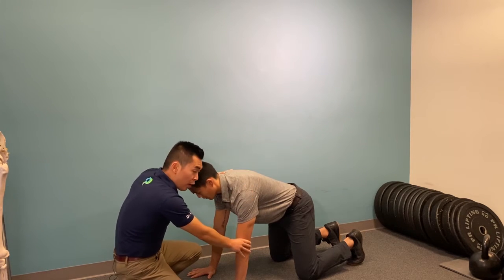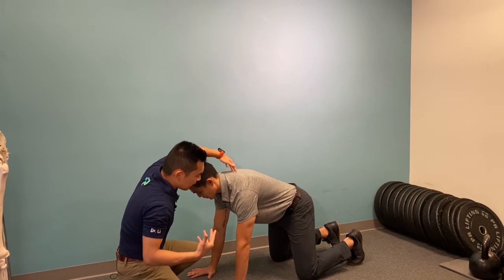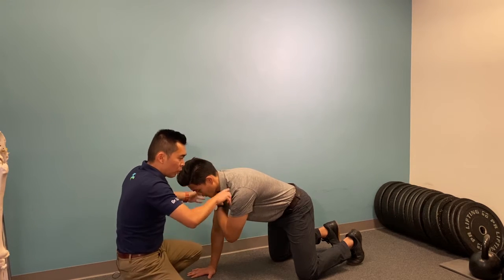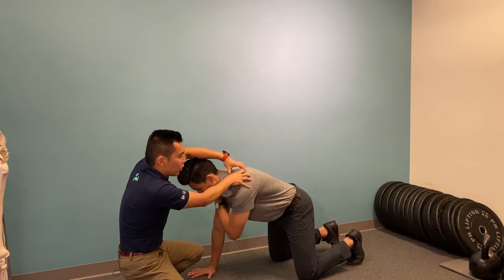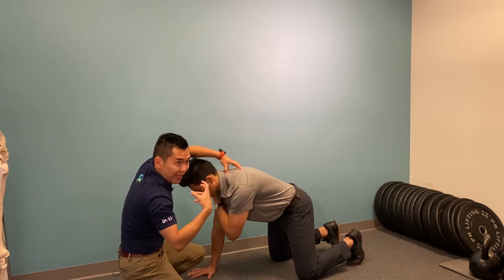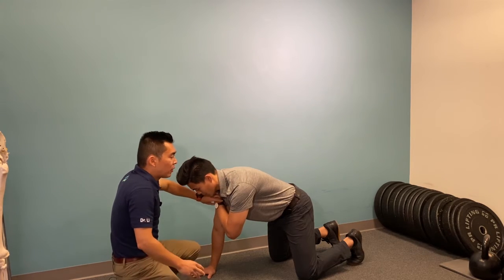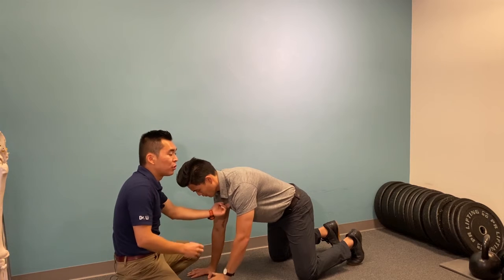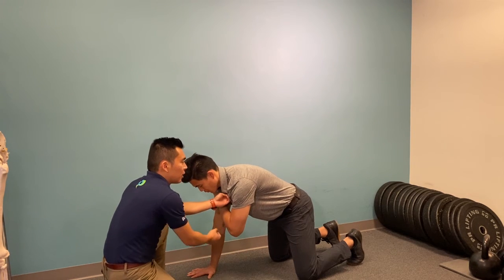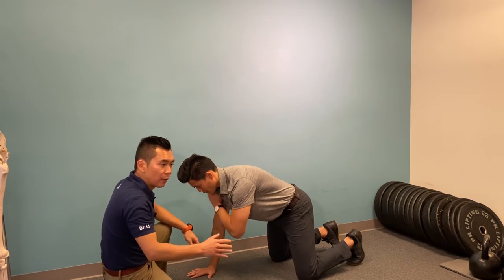Keep pushing, and as you breathe in, reach across. When you reach across, you are trying to open more space up in this area. As you breathe out, put the hand down but keep pushing yourself away. Breathe in, reach across; breathe out, hands down, keep pushing away.